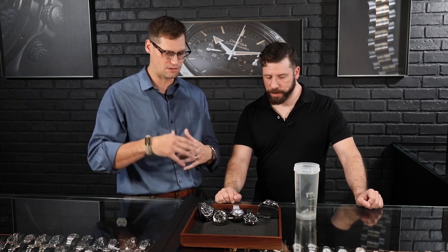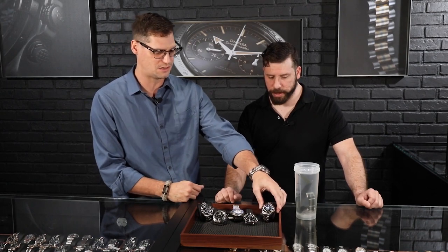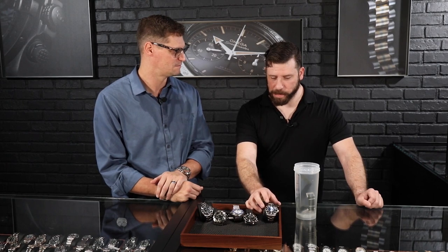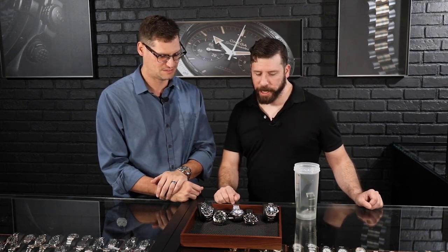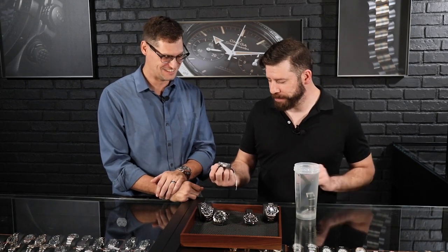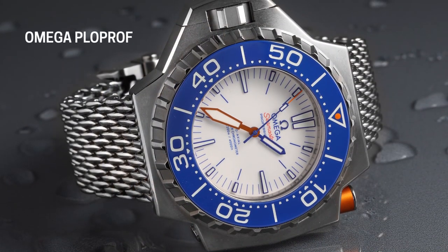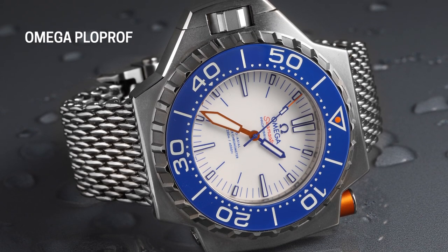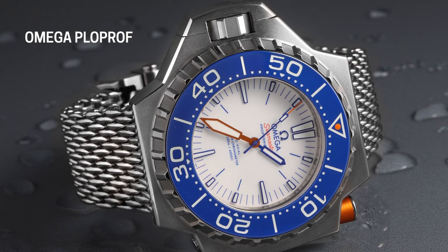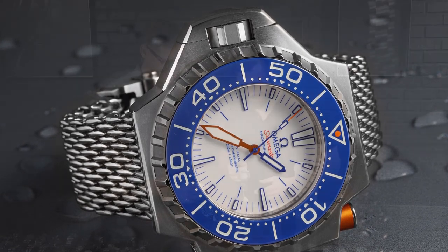That's sort of the end of our brief overview of dive watches, and now we're going to do what we do at the end of all our videos — if you had to pick one, what's your favorite? I'm going to go bold this time: Omega Ploprof. It's actually the first shark-proof watch too. This thing — you might lose a hand, but the watch will be fine.